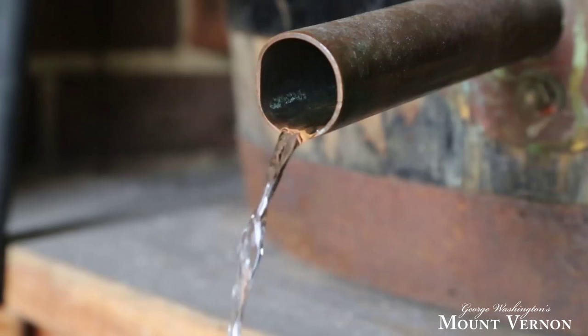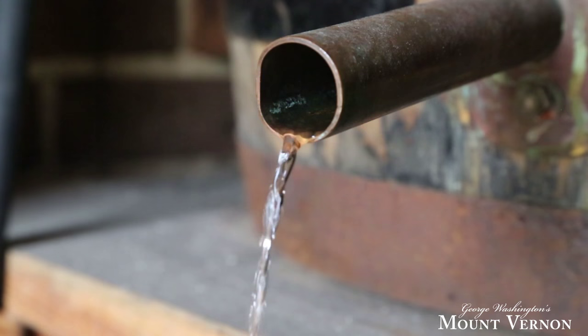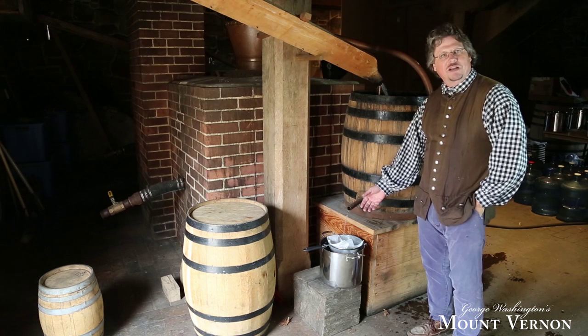You can see a little modern container right here that we're catching it in today because we are in production today at the distillery, and we'll be selling this whiskey in a few weeks. We want to make sure we get everything right, so this is a little bit of modern method that we do here today.